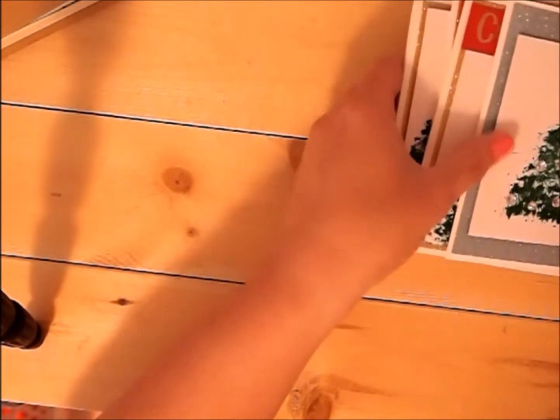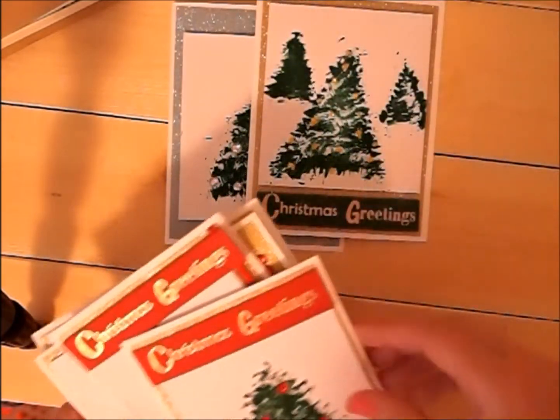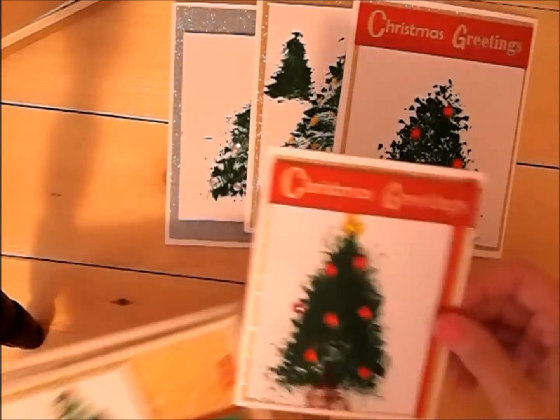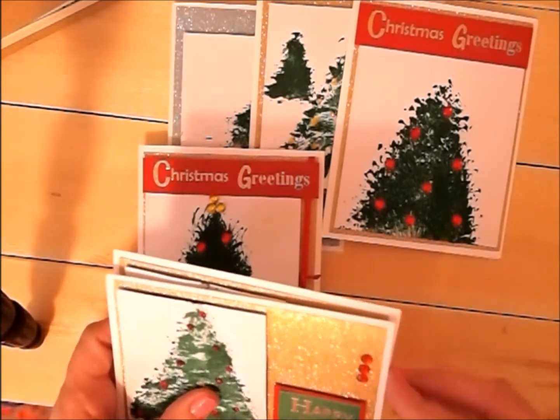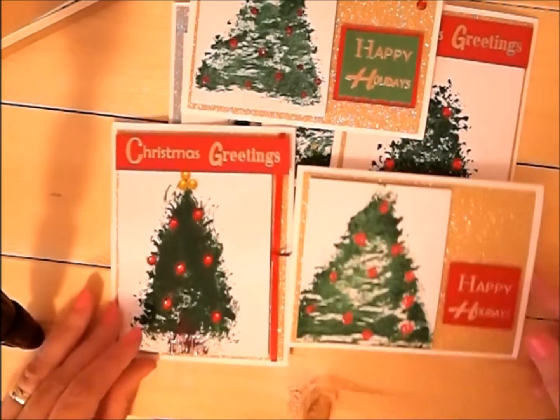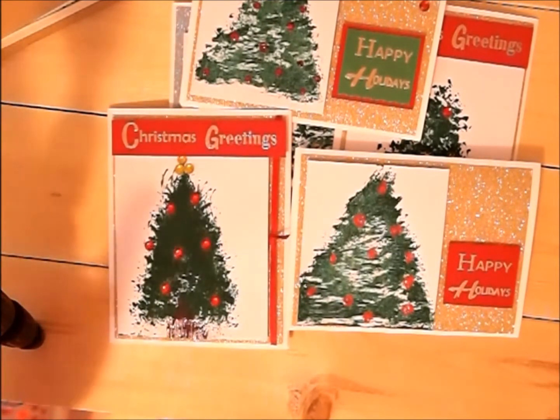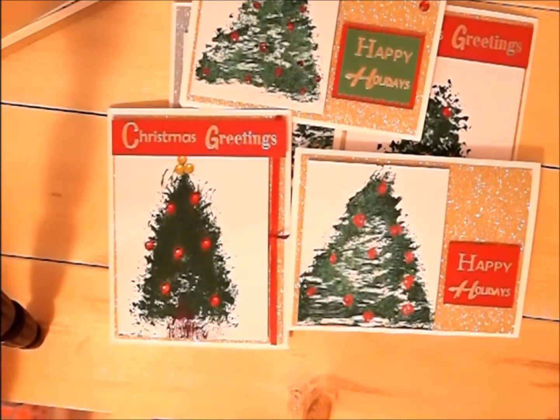Those are the cards for this month's Christmas card share and I think they turned out pretty well. I ended up doing six because we were just playing until we were tired of playing. Thanks for watching — be sure to go below and visit all of the YouTube channels listed there and see what they're creating. Thanks for watching and everyone have a great day!